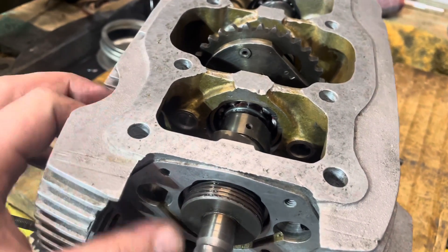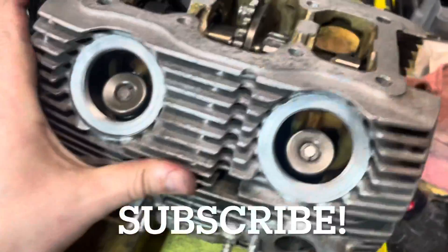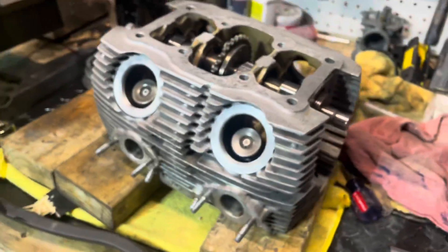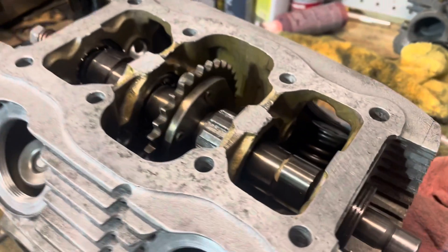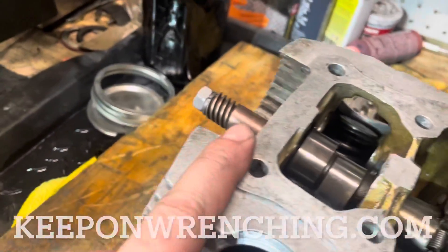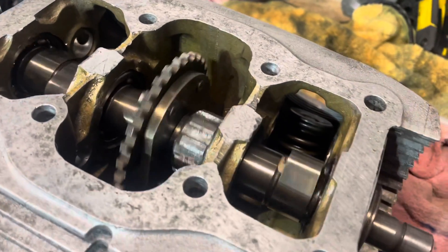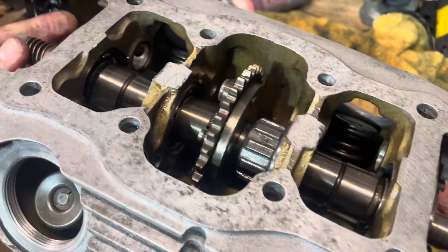Thanks so much for watching the video. If you found it helpful, be sure to subscribe. Also go find the Facebook group — the Keep on Wrenching community group. And if you want a free sticker, head on over to keeponwrenching.com. It's a two-part cam — it's a real challenge, but it's in there and we're going to start making more progress. We'll see you in the next video or live stream.